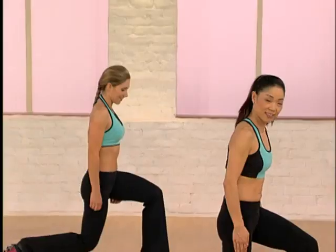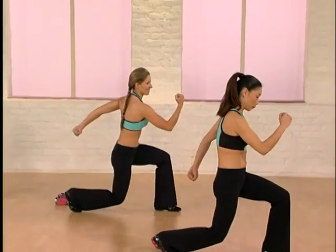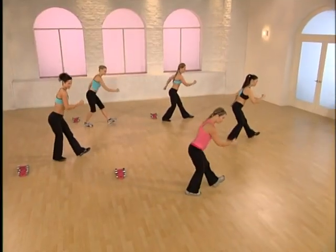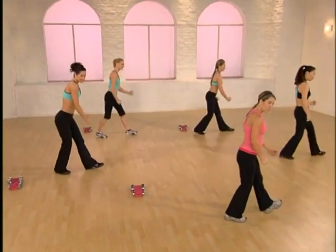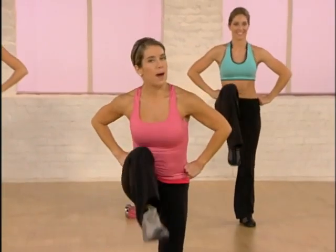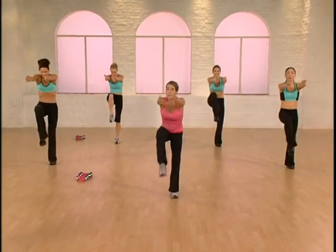Lunge. Down and up. Let's add those arms — pump them. Step back. Add the hamstring. Rock. Push through the heel. Sit back — really feel a good stretch right behind your knee. Here comes your knee lift. Turn front. Round through the back. Body wave, two times.